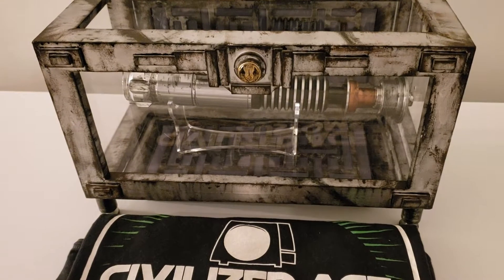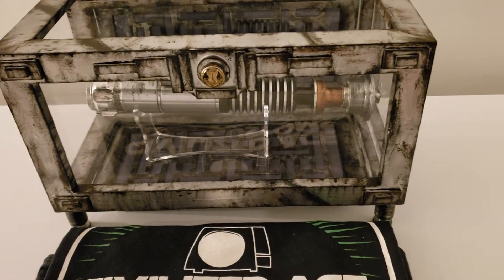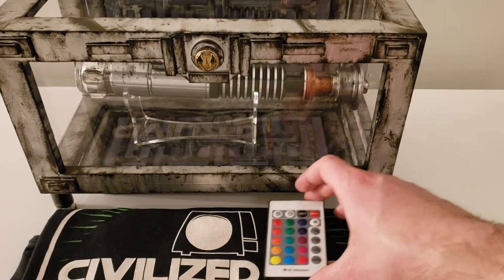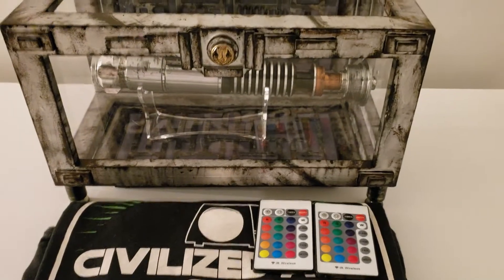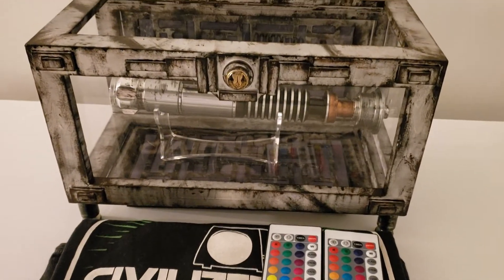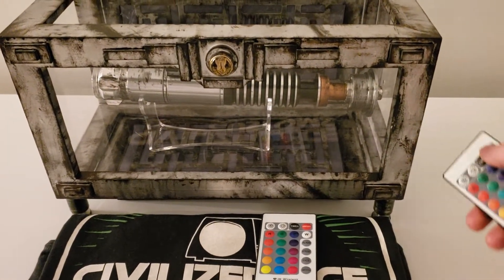Each platform — I call the panels with the lights 'platforms' — each one has an LED pack in it and each one comes with a remote. So if you do dual like you're seeing here, you're going to get two remotes. You can use both, or you can use one to control both, but it can be a little finicky.